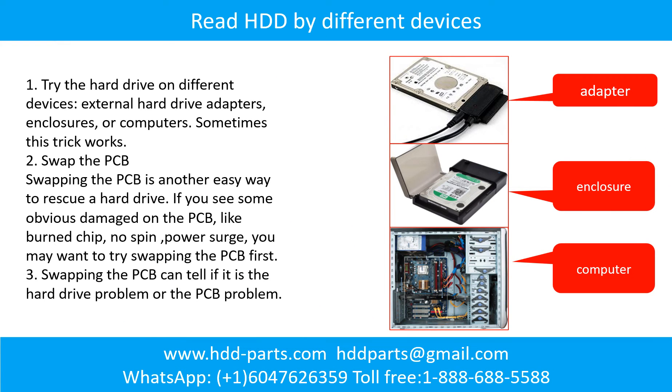There are some simple ways to recover data from a hard drive. One of them is to try to read the hard drive by different devices, like different external hardware adapters, computers, or enclosures, because different devices use different ways to read a hard drive — sometimes this trick works. Another way is swapping the hardware PCB board, which can fix the problem caused by the PCB board. There is a cost in swapping the PCB board, but it is way cheaper than sending a hard drive to a data recovery firm.